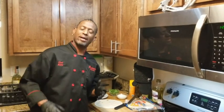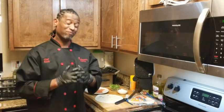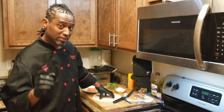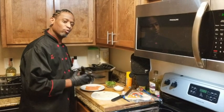Hey, this is your boy Chef Boudreaux. I'm back. I'm about to set you up with something that's very, very, super simple. This is appetizer week, so we're going to make some smoked salmon pinwheels.